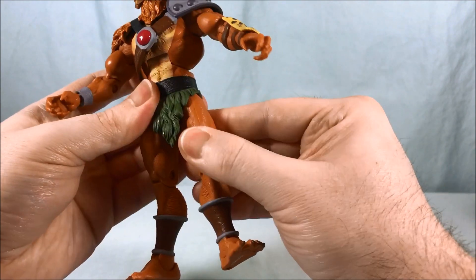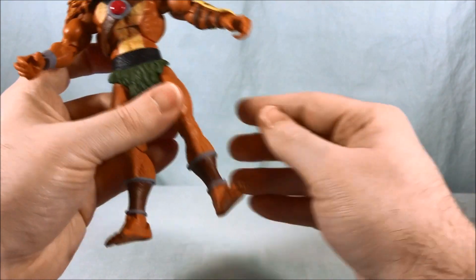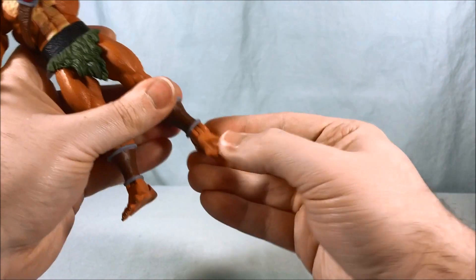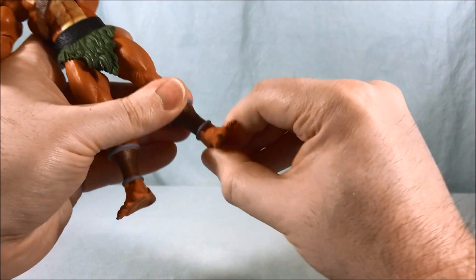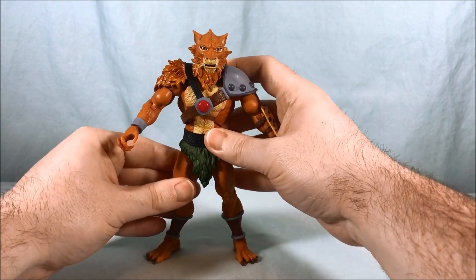In the hip you have a hinge and a swivel, a thigh swivel as well, one single 90-degree knee joint, a boot swivel at the cuff for his gauntlet, and then an ankle swivel with a side-to-side pivot as well. Pretty good — I think the articulation is nice.